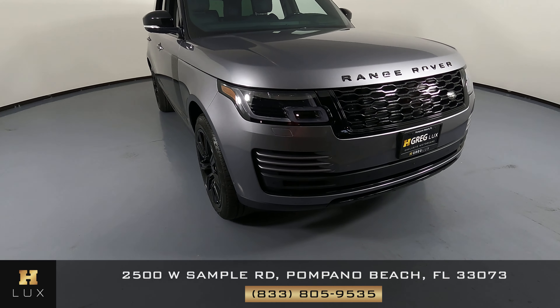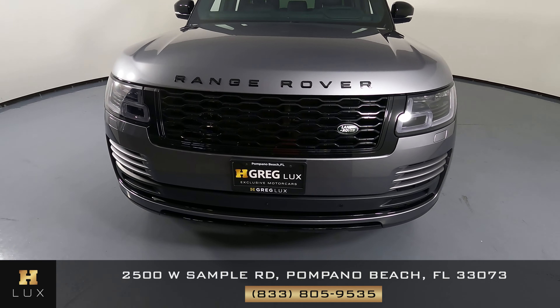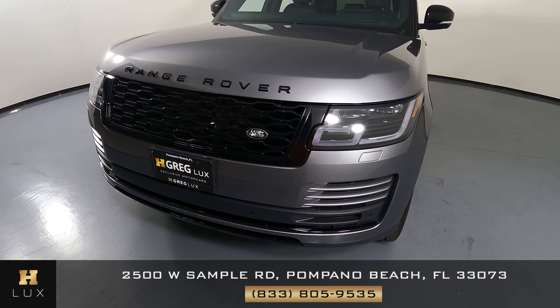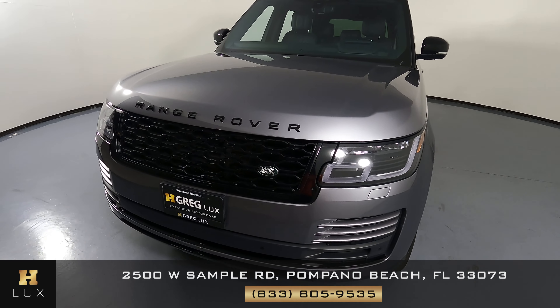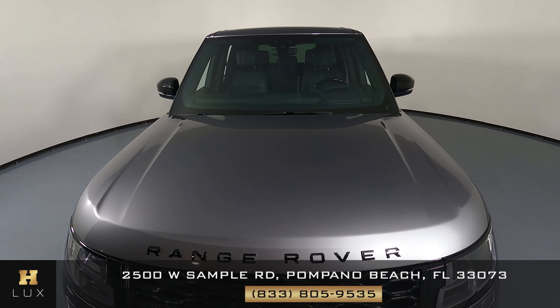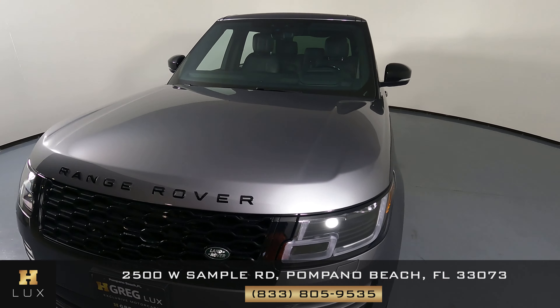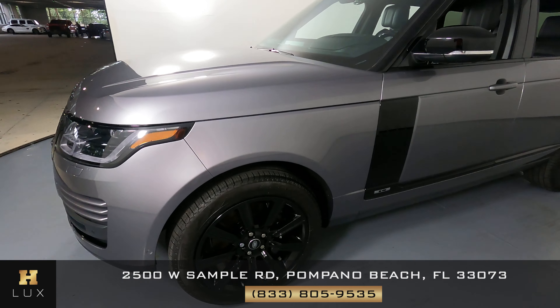First, we'll be going panel by panel. We're going to start with the front bumper. That is in excellent condition — I'm not seeing any wear and tear on there at all. Let's have a look at the hood of the car. I'm not seeing any scratches or any paint chips on the front, so that is in perfect condition.